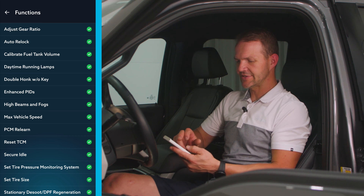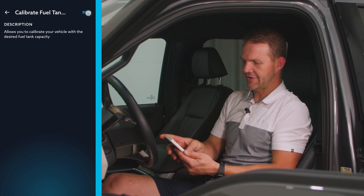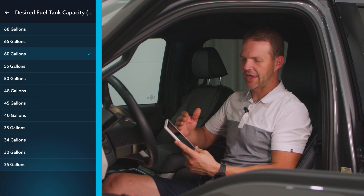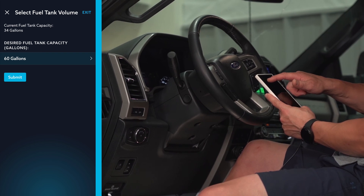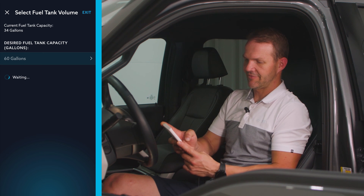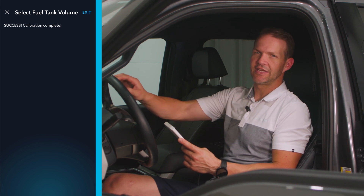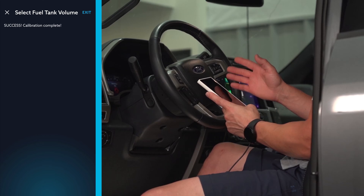One popular function: a lot of people replace their fuel tank with a larger one. If we go to calibrate fuel tank volume and run that function, it gives us a selection of what size fuel tank we have — anywhere from 25 gallons up to 68. We can see at the top that we have a 34-gallon tank selected. We're going to submit for the 60-gallon, and that has recalibrated the fuel tank volume. That's going to change our DTE — our distance to empty — so it reads the correct miles to empty on the gauge cluster.